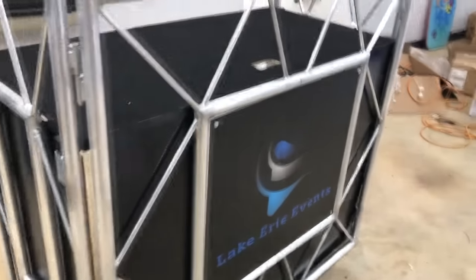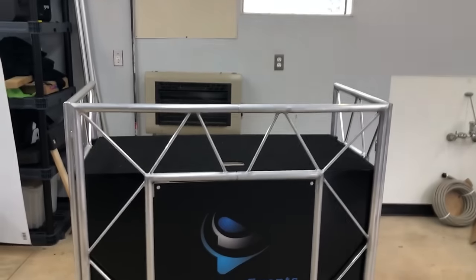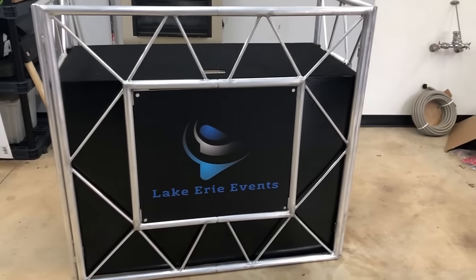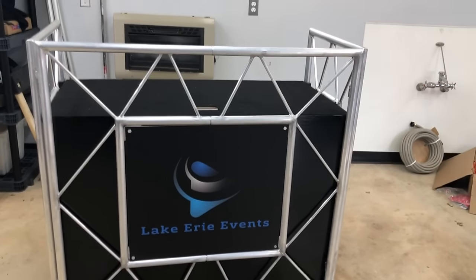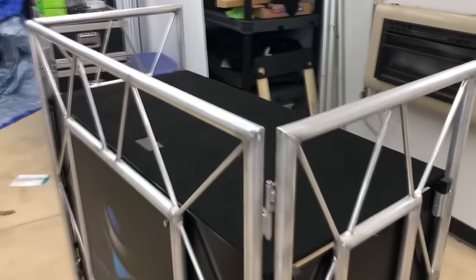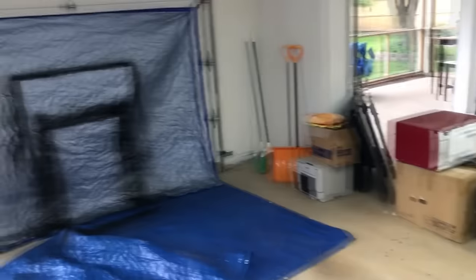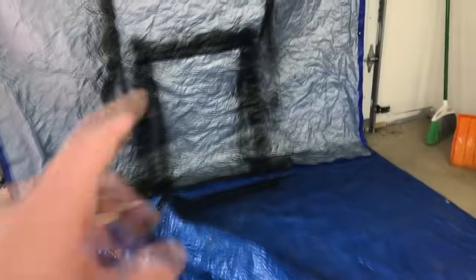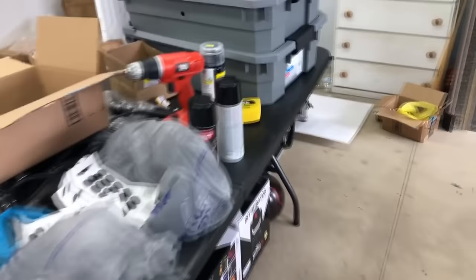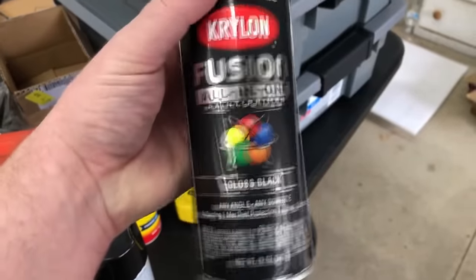I put all those on there with the velcro and it looked good, but it was really missing something. So what we did is we went today — we're here in the garage — and I spray-painted all four of those black, just some standard spray paint. This is what my Walmart was selling — gloss, glossy.